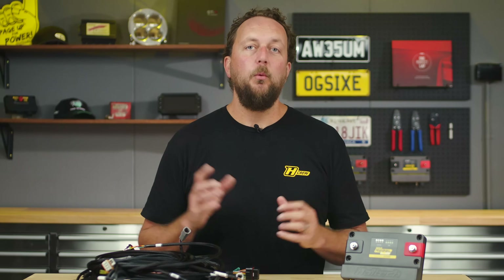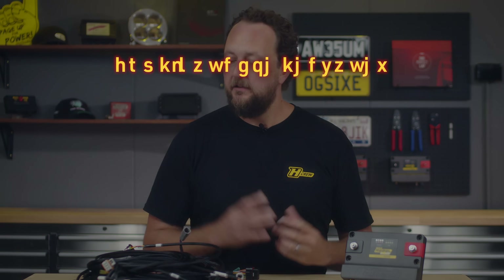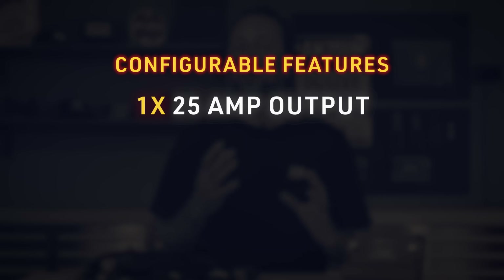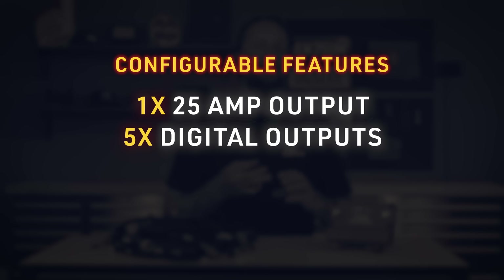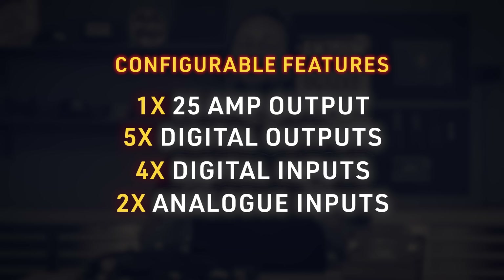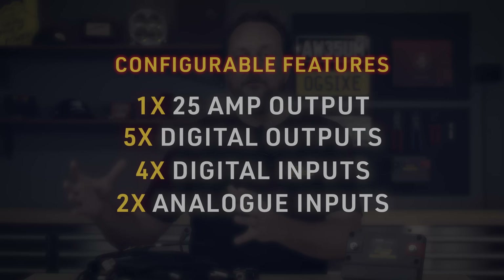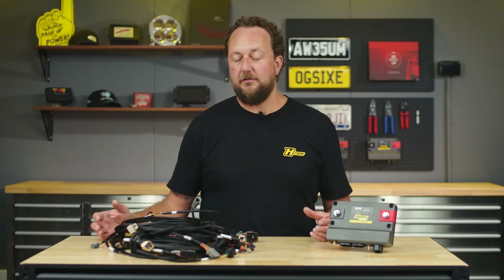Having dedicated inputs and outputs has allowed us to keep hardware and wiring costs down, passing that cost saving onto you. But we know that if you're putting an LS into your project car, there'll always be a level of customisation. So we've included a configurable 25-amp output, 5 digital outputs, 4 digital inputs, and 2 analogue inputs. These are user-configurable and extra to the inputs and outputs required to run the engine — that's more than enough to be dangerous, if you want to be.